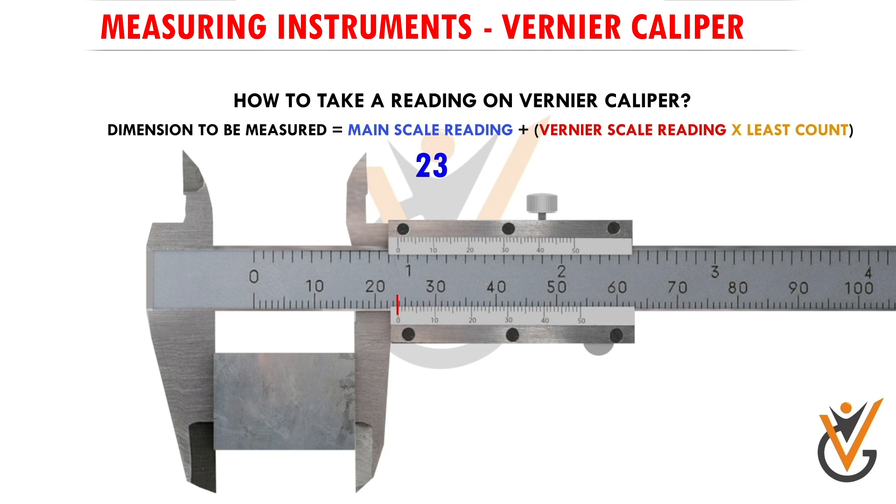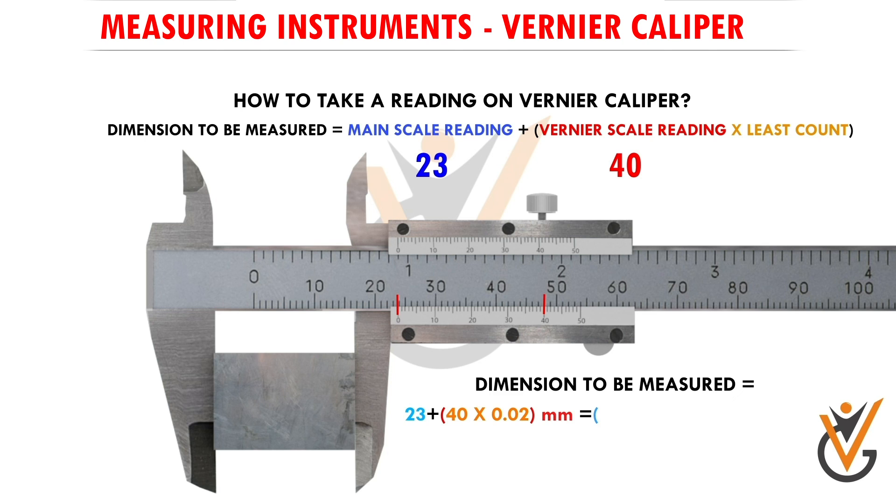Since the zero line has crossed 23 millimeters and passed a little ahead, the reading will be 23-point-something millimeters. To find the decimal portion, we look for the vernier scale line that exactly coincides with a main scale line. Here, the 40-marked line of the vernier scale almost exactly matches a main scale line, so the vernier scale reading is 40. Putting these values into the formula: 23 plus (40 multiplied by 0.02) equals 23 plus 0.80, giving a final reading of 23.80 millimeters.